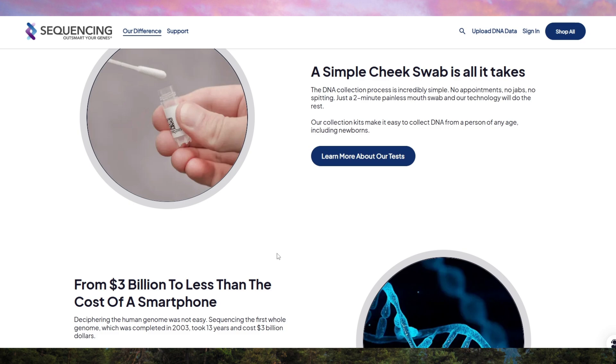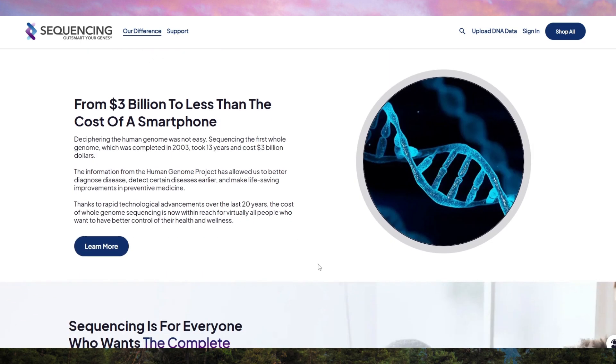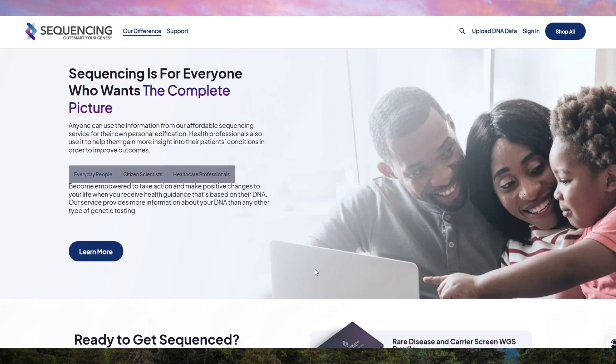These apps provide detailed insights into areas like mental health, sleep quality, cancer risk, and medication response. However, keep in mind that while the platform provides tons of raw data, interpreting it can be overwhelming for non-experts. You might need to purchase additional reports for a clearer breakdown of your results.